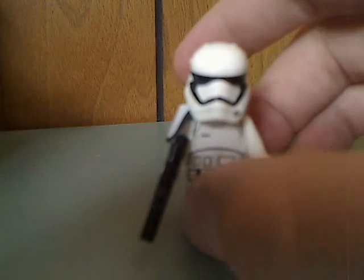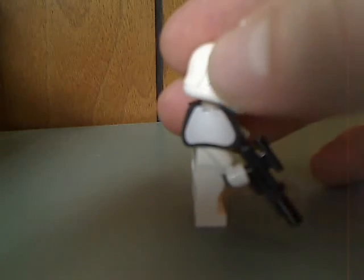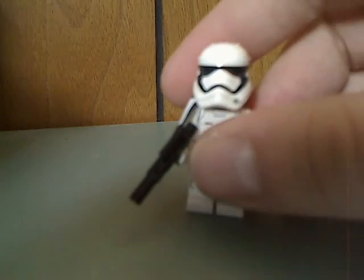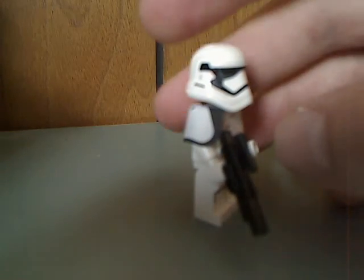We also get a Stormtrooper Sergeant, same as the other one but with a Light Pauldron, unlike the ones with the Red Pauldron from the first wave of Force Awakens ones. But good additions to any army.